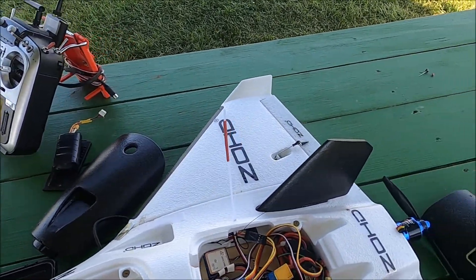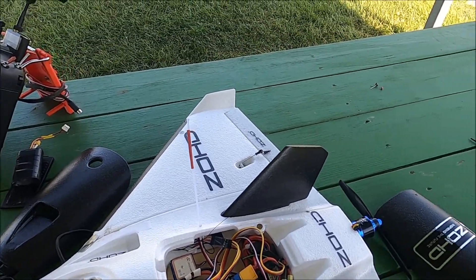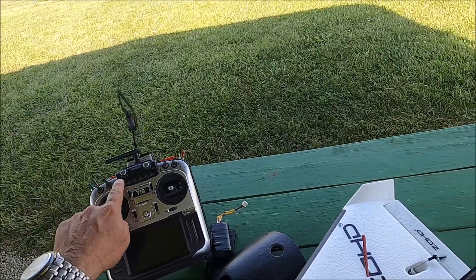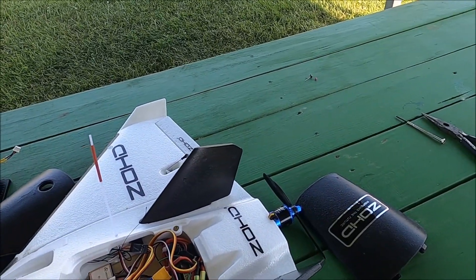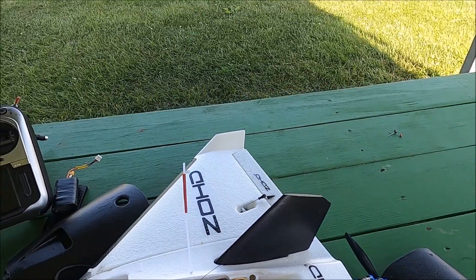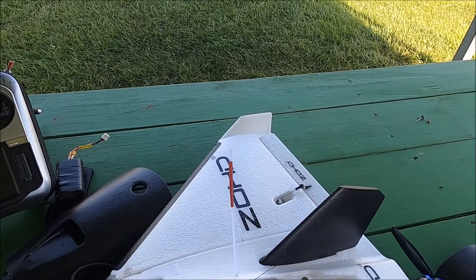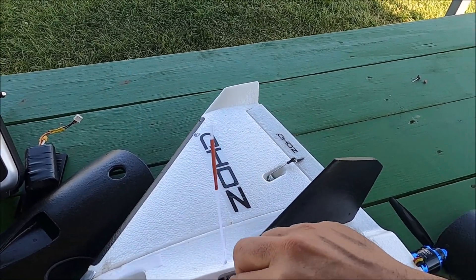This is the ZOHD Alpha Strike and this airplane has been a pain. What we did first is we just trim it in manual mode and then adjust the control horns to fly straight and level mechanically in manual mode.